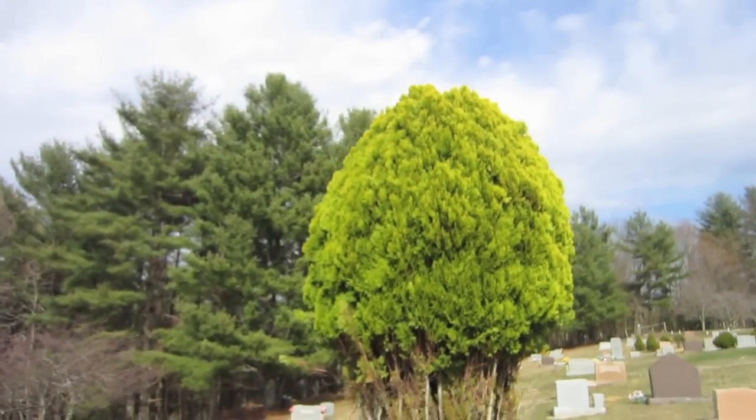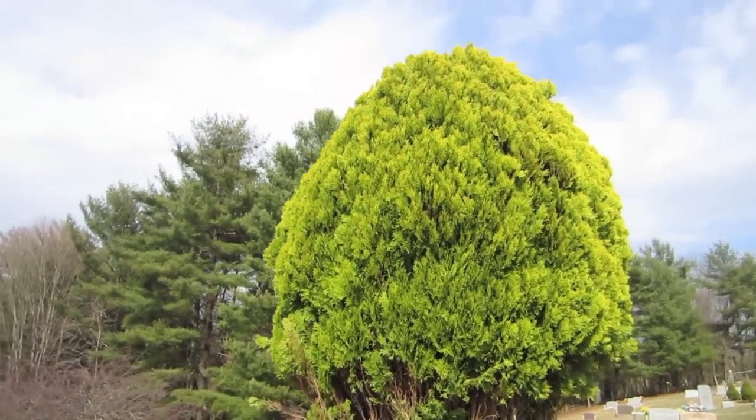I want you guys to see this really cool tree — it's so bright, like the colors in it, and so I had to get a picture of it, but I've already got one on my LCA. It's way cooler in person, I assure you.